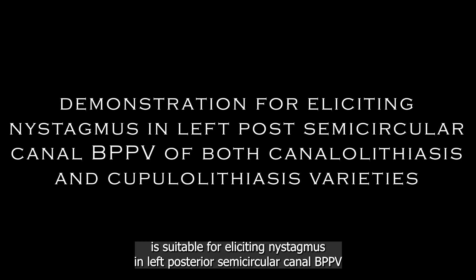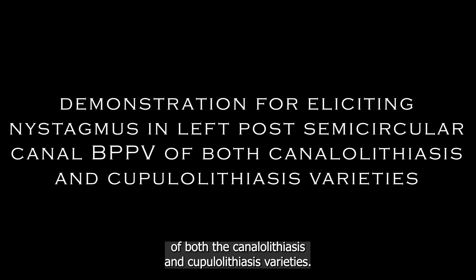This demonstration of the Dix-Hallpike test and half Dix-Hallpike test is suitable for eliciting nystagmus in left posterior semicircular canal BPPV, of both the canalolithiasis and cupulolithiasis varieties.